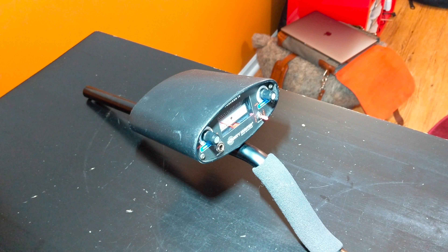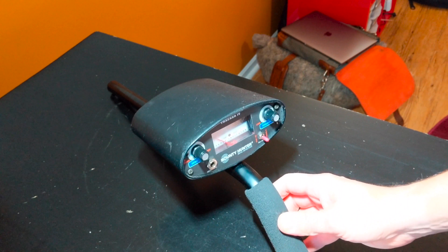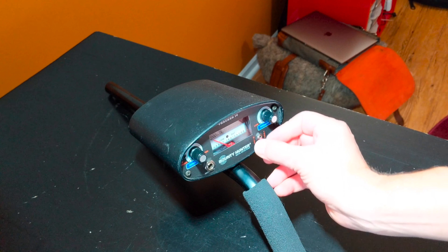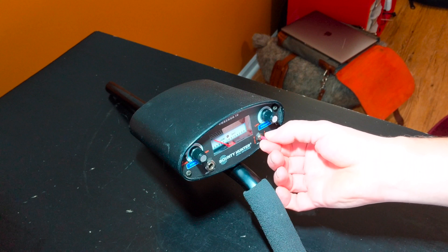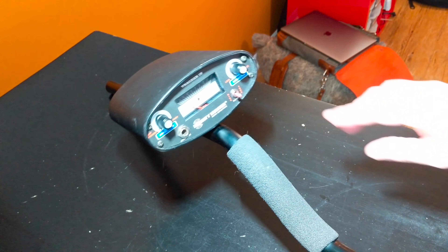Welcome to Happy Hunting. Today we're going to repair a metal detector — something a little different. I've got this Bounty Hunter Tracker 4, and on the front it has a switch that goes from discrimination to tone to all metal — a three-position switch. Apparently it's pretty fragile because it's broken, so we're going to go ahead and take this apart.